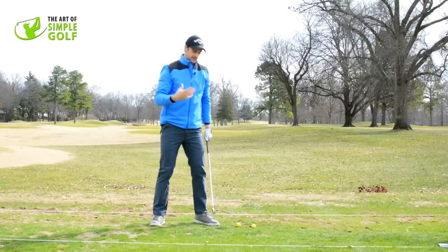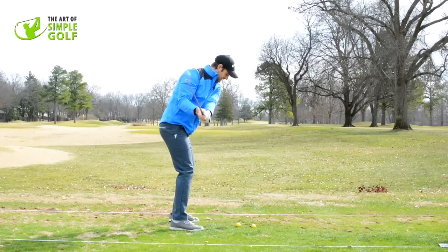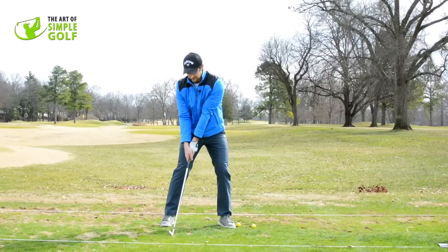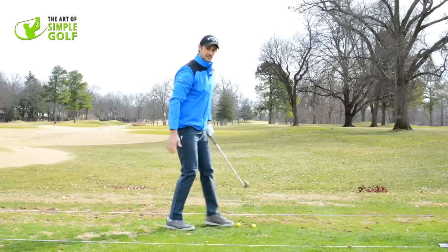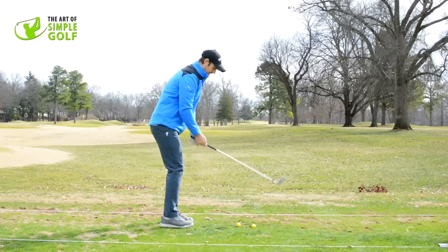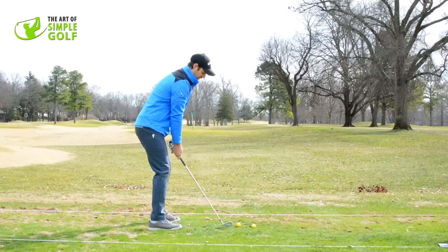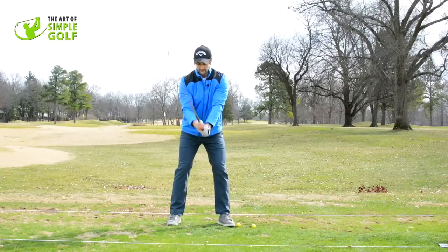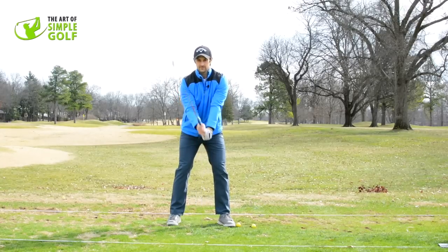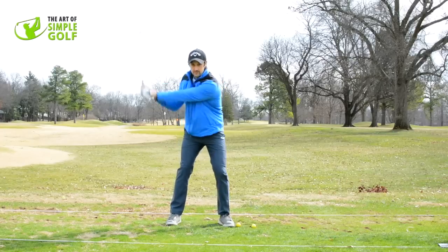I can guarantee that if you do your normal swing — which was here — and then try to turn around, you end up in a completely different position and can't make the same type of swing. So the arms really are just doing this elevation. The key is we're not just going straight up — it's a little bit to the side, as if going over your right shoulder. The wrists are hinging, the right arm is folding just a little bit, and then we're making that turn. From there we can make a golf swing.